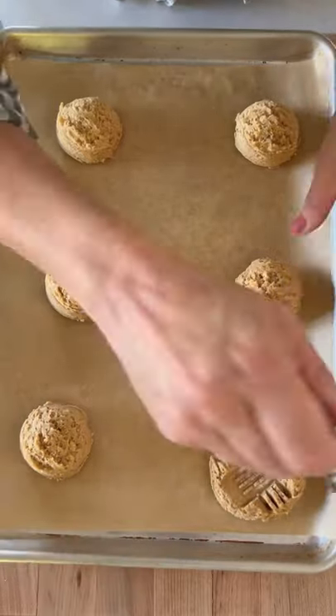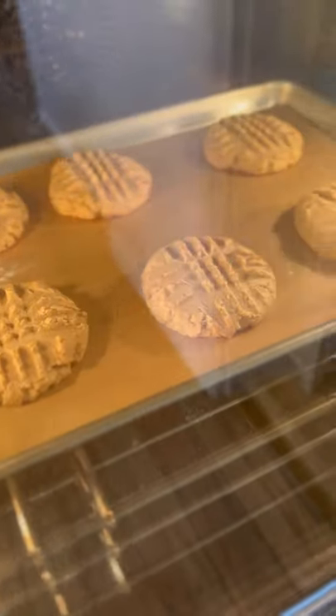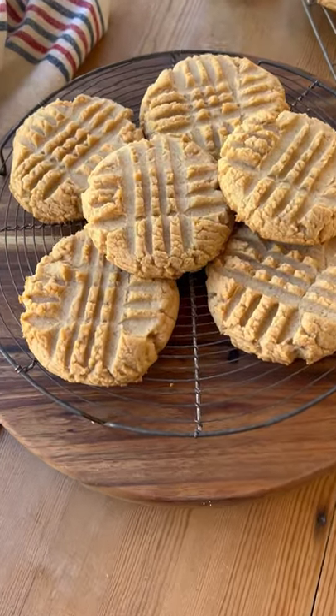Take your fork dipped in a little bit of flour and go ahead and make your crosshatch pattern. That will help them cook evenly and give them a decorative edge. 15 minutes later at 350, you will have the most delicious peanut butter cookies.